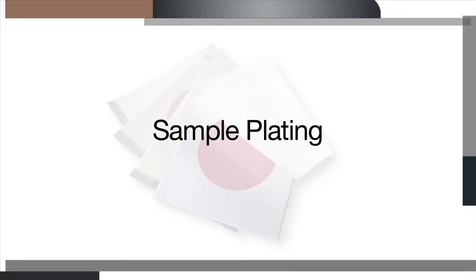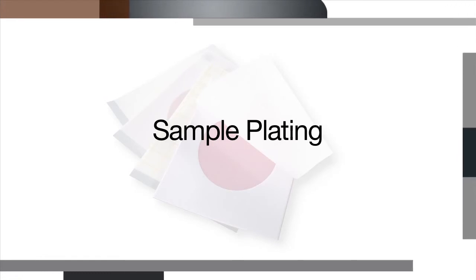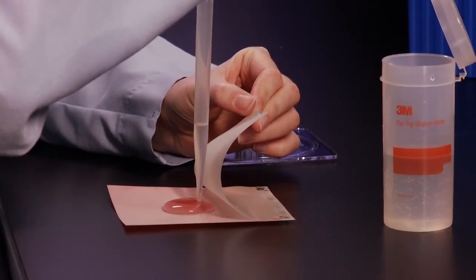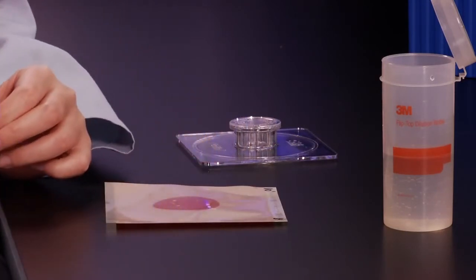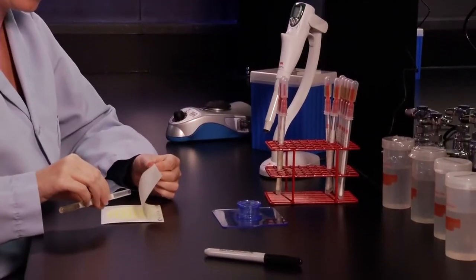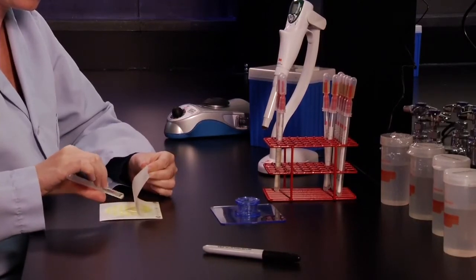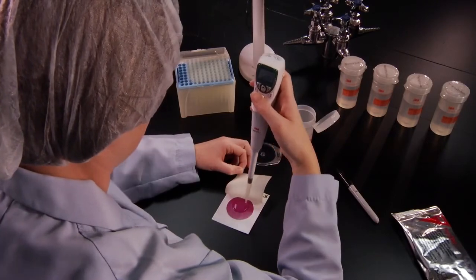There are various sample volumes required when plating, depending on which 3M Petri film plate you use. A sample volume of 5 milliliters is required for the High Sensitivity Coliform Count plate, and 3 milliliters is required for the Environmental Listeria plate. All other 3M Petri film plates require a 1 milliliter sample for inoculation.